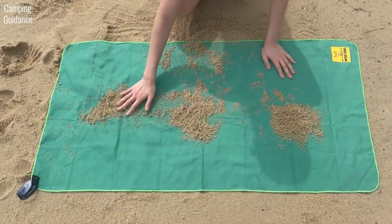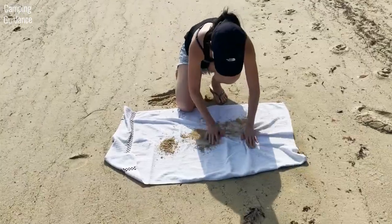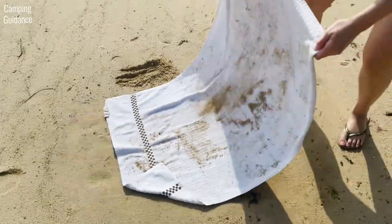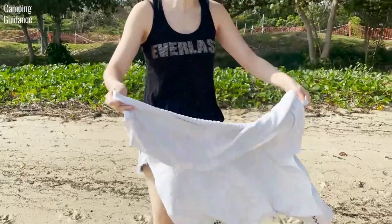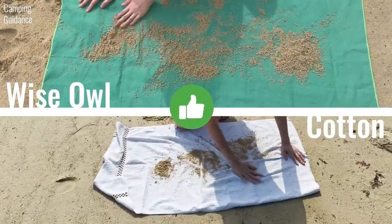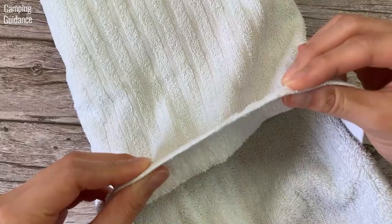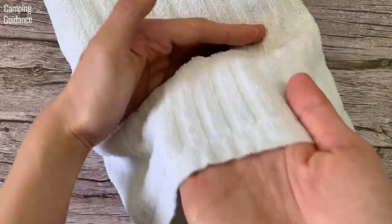For the sand test, I covered both the Wise Owl towel and the cotton towel with sand. Some sand did stick to the Wise Owl, though a few good shakes got rid of it. Sand also stuck to the cotton towel, but shaking it did the job as well — both towels did well in the sand test. The cotton towel might have performed better than expected because it's not fluffy and has short piles.